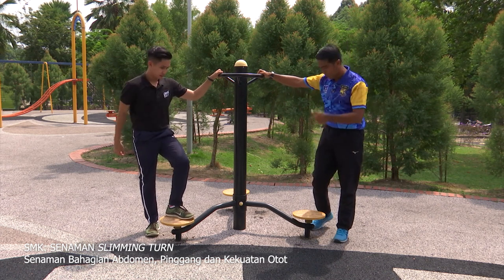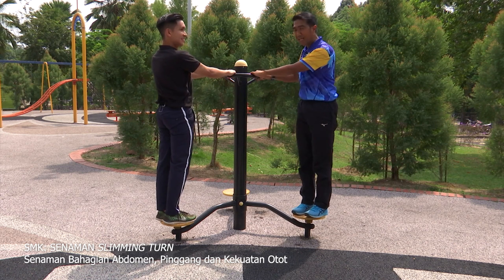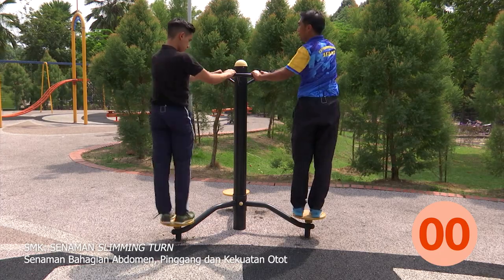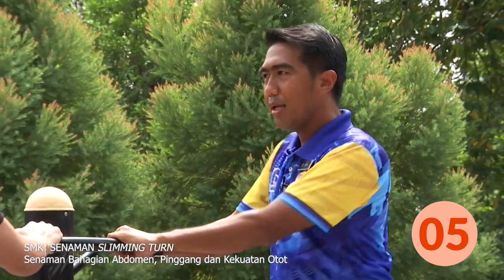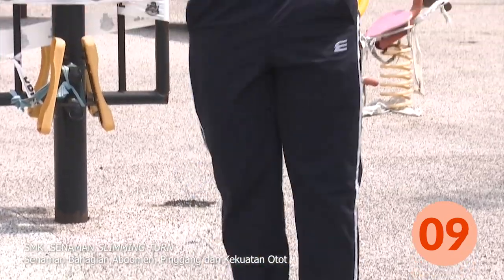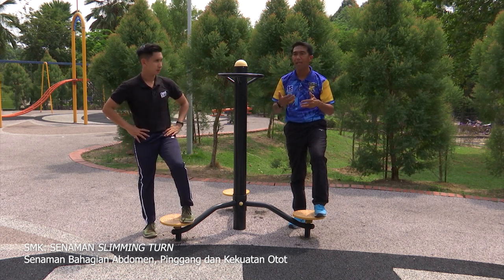Jom murid-murid, kita lakukan bersama-sama. Murid-murid, dah bersedia? Sedia, cikgu. Murid di rumah, dalam kiraan 10. Kiri dulu, Chris. Pusing! Kita kira 1 hingga 10. Kita telah selesai untuk aktiviti yang pertama. Baiklah, kita akan teruskan dengan aktiviti yang kedua.